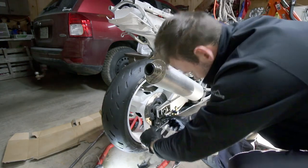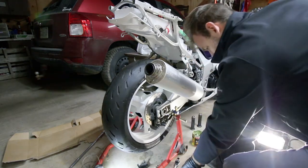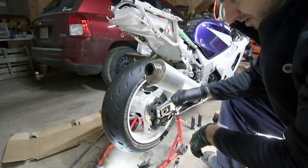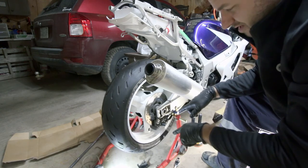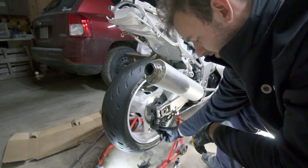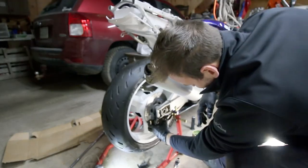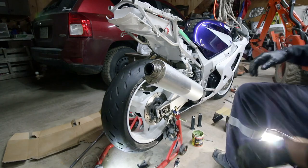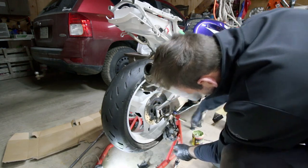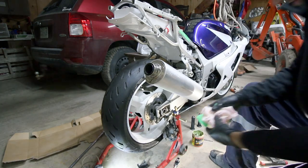I thought maybe I could get at the pads from underneath — try to maybe open the shim up and put them up in — but you really do have to take this off. It's just too tight down there. Can't work upside down. So what I did is I kind of quickly pulled this out of the bracket here, just leaving it off to the side. It's not like a stupid heavy caliper or anything like that. It's not like a car. You don't really have to bungee cord this stuff up unless it's for a long period of time.